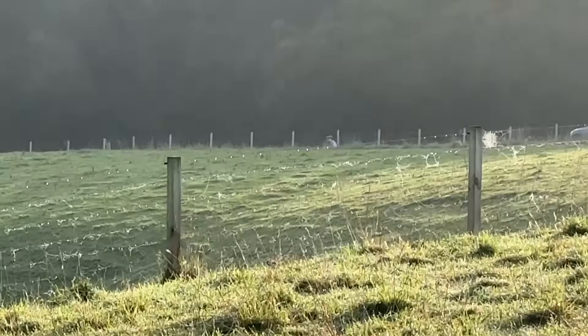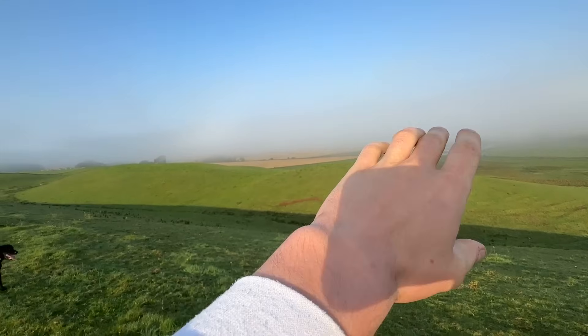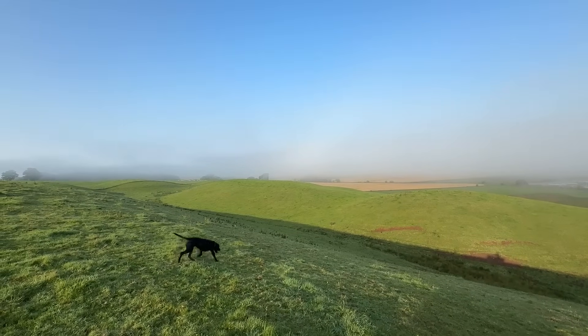The kids must be cycling to school — or to the bus anyway. Remove all that fog and you get an absolute corker of a view from here.